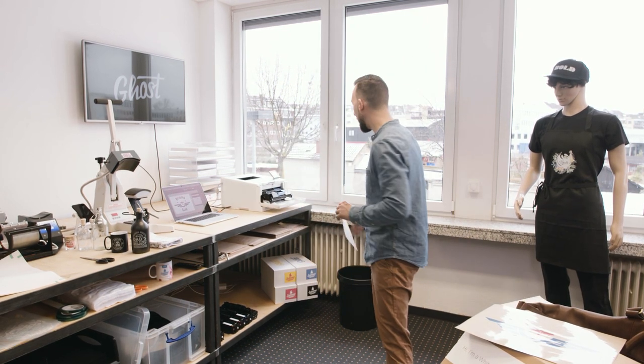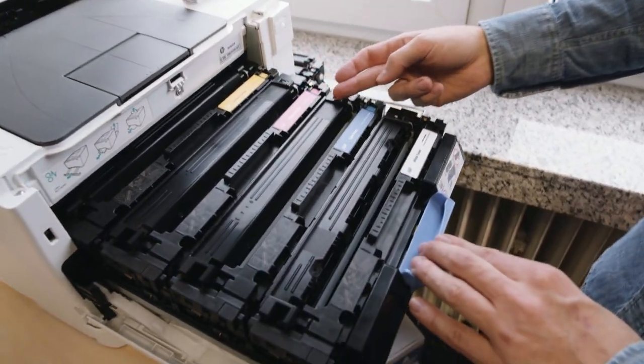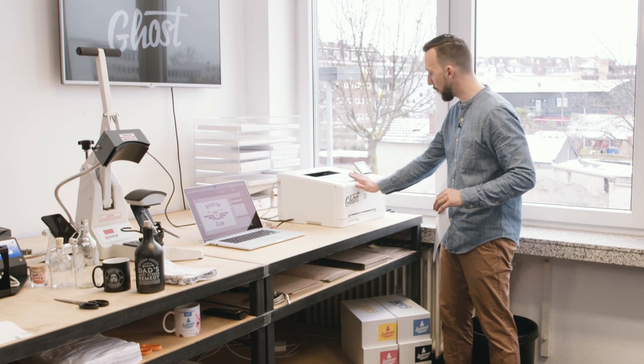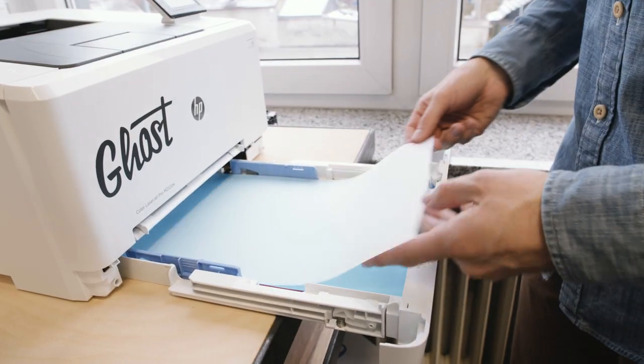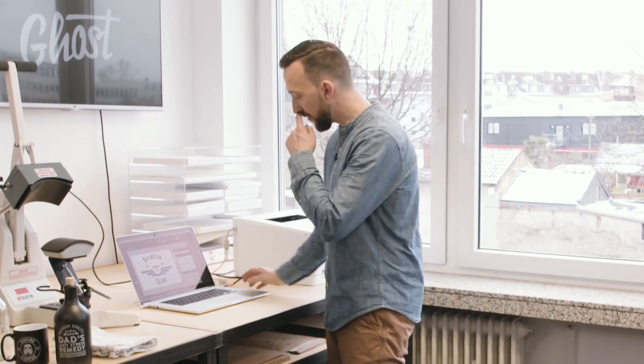I already have my Ghost White Toner cartridge inside the printer in the spot where the black toner cartridge is. I close the printer, open the paper tray, and insert my A foil — as always with the matte side facing up. Make sure it aligns well and close the paper tray.